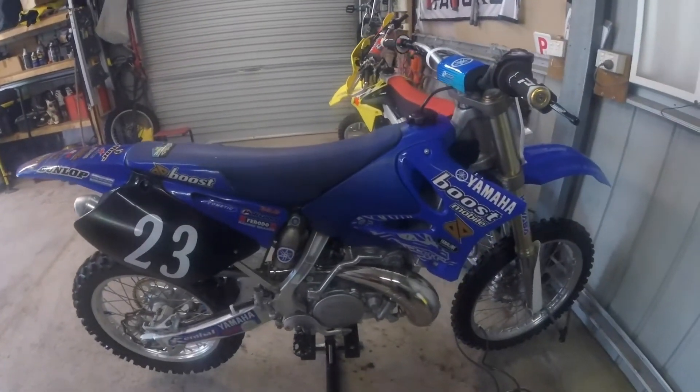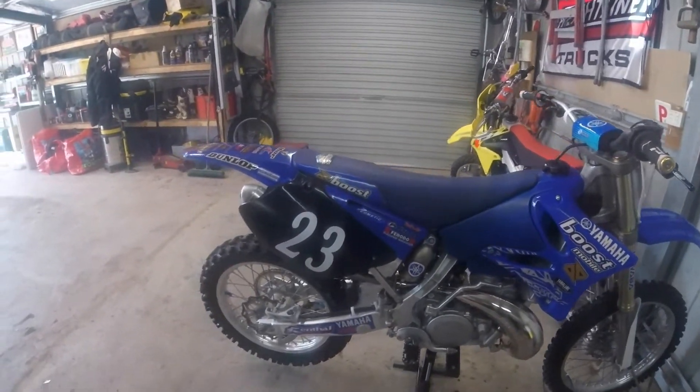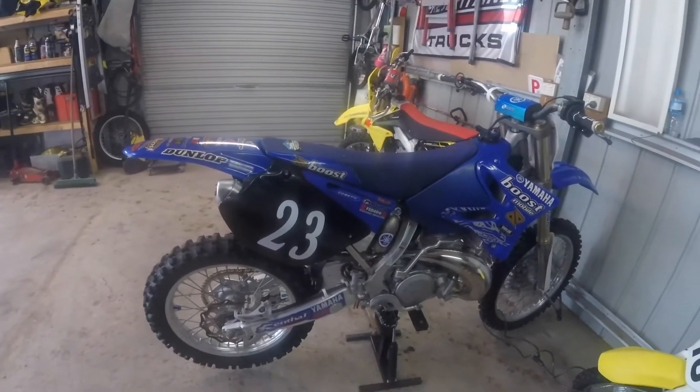I actually think it sounds a little bit louder than the original one. I thought it would be quieter, but I don't think so. Maybe because it's in the shed, but it sounds really loud.